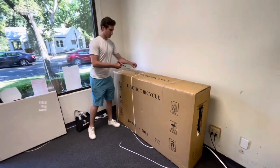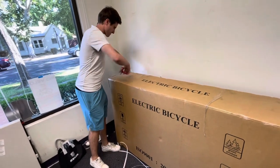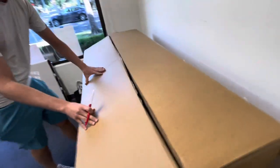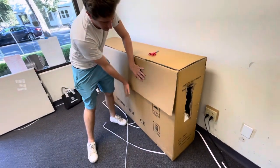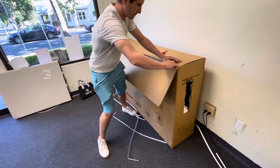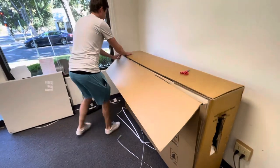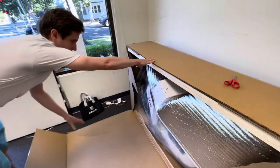Initially you're going to need some scissors to cut through the packaging — there's some tape on it you've got to cut. Come over here and be careful because sometimes the bike is leaning up against the side, so you want to have your hip up against it ready to go if it leans on you. Then it'll tear down like that.